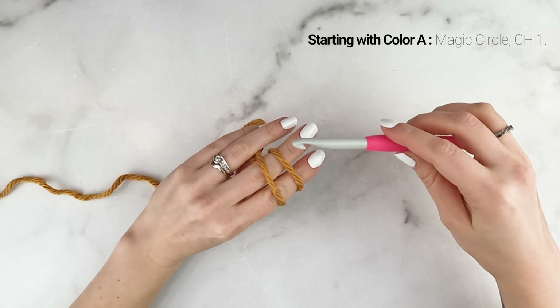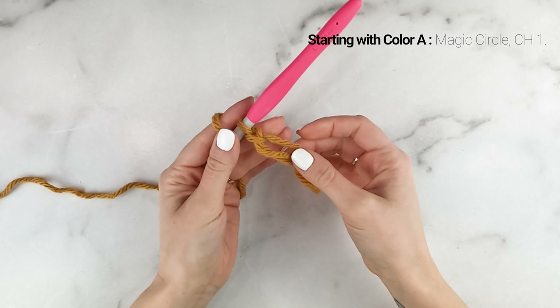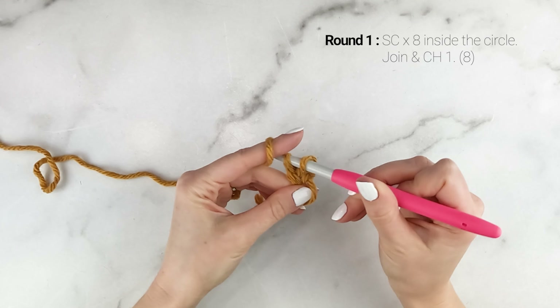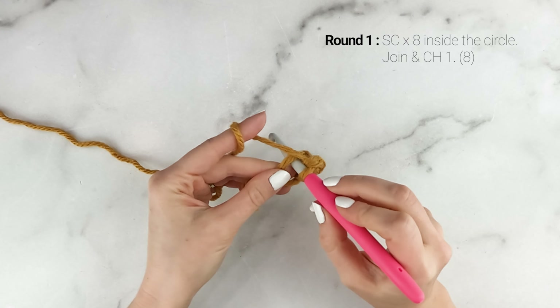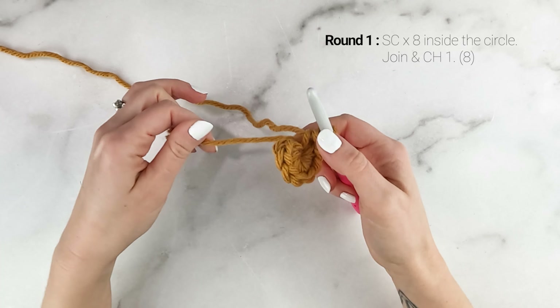We're going to start with color A, and we're going to begin by making a magic circle. Take the tail end of your yarn and wrap it around your pointer finger and your middle finger. When you bring it around for a second time, bring it to the back of your hand. Take your hook and put it under the first strand, grab the second strand and pull it under. Chain one to secure our circle. For round one, we are going to work eight single crochets inside the circle. To single crochet, insert your hook into the circle, pull up a loop, yarn over, pull through both loops on your hook — a total of eight single crochets.